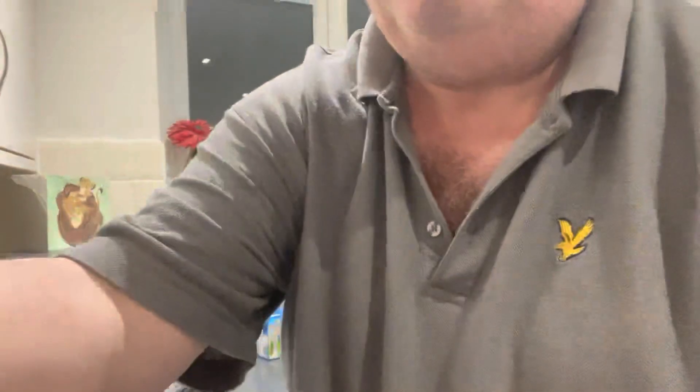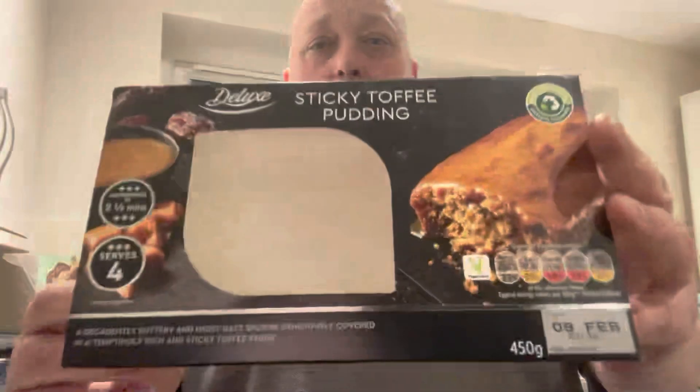£2.79 from Lidl's. Do you like sticky toffee pudding? That's worth a go — what more can I say? Fantastic. Like this video, give us a thumbs up, and leave a comment below if you've had it before. I'll catch you in the next one. Thanks, take care, stay safe.